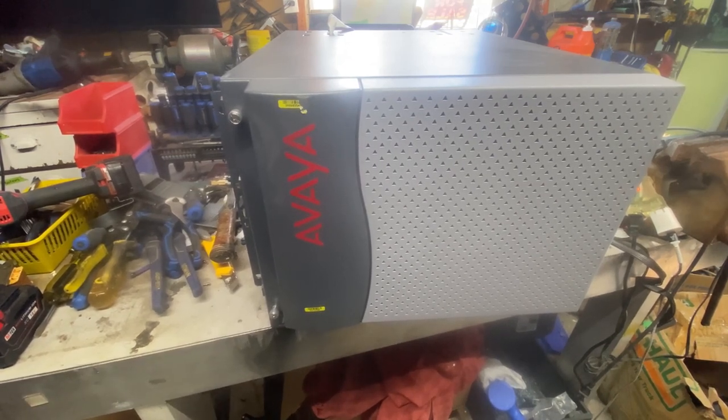Hello junkaholics! Today we're going to scrap this Avaya Media Gateway. Why do they call it a media gateway? Maybe they had a boardroom meeting and said, 'Hey, how can we charge $500 more for a box of circuit boards?' Someone came up with, 'Let's call it a media gateway.'